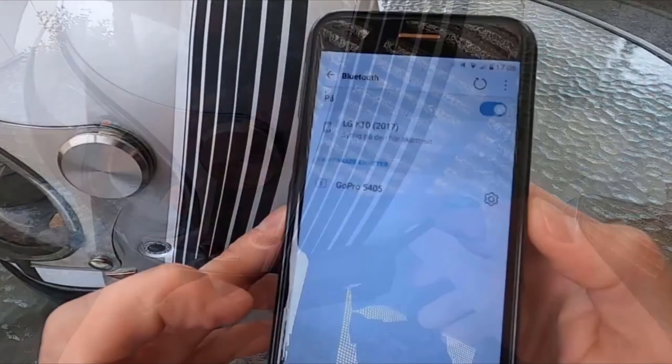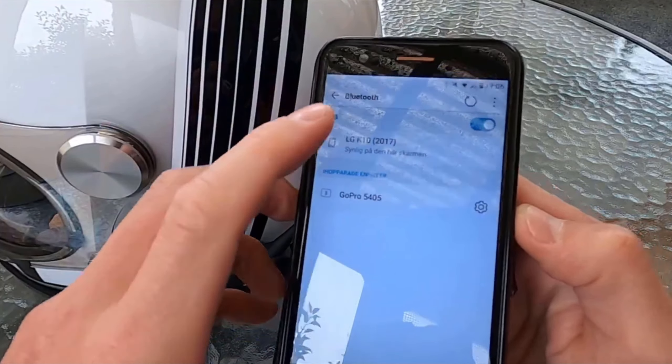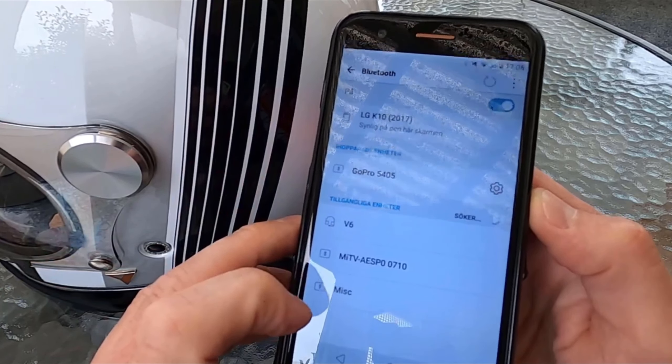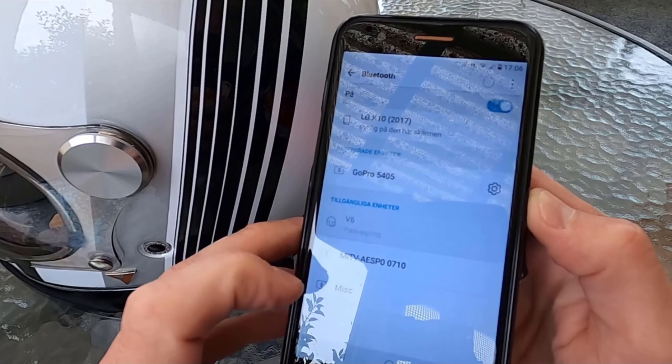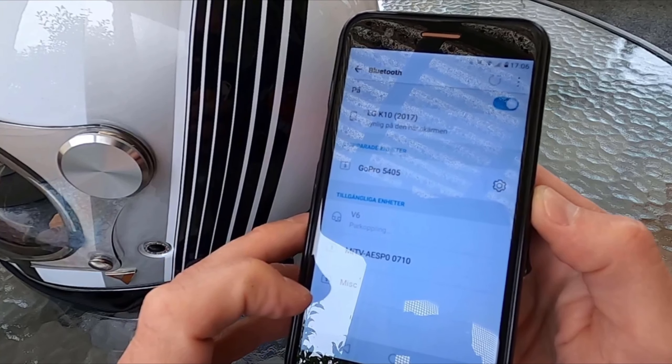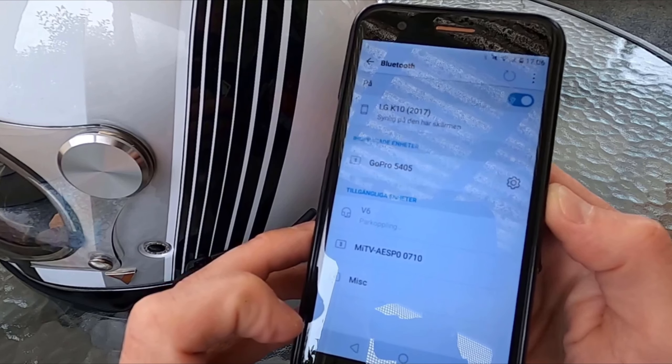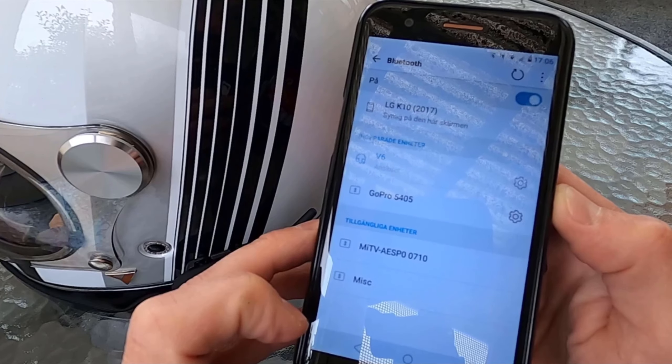Then go into your phone's Bluetooth settings and match it with the V6 intercom — you will see 'V6' listed there. Connect the two and you're all done. I'll try it here by setting a destination on Google Maps and let you listen to how it sounds inside my helmet.